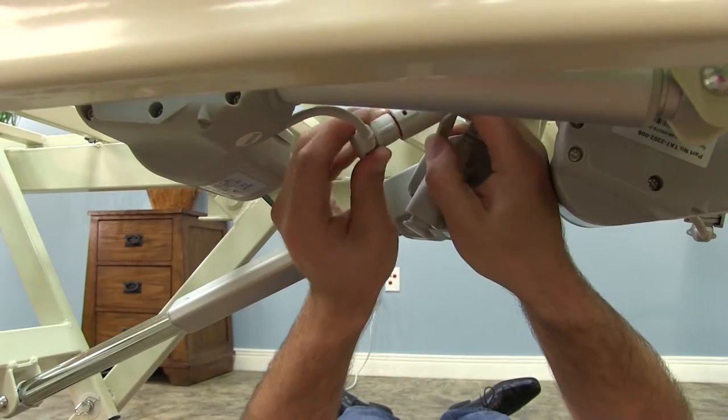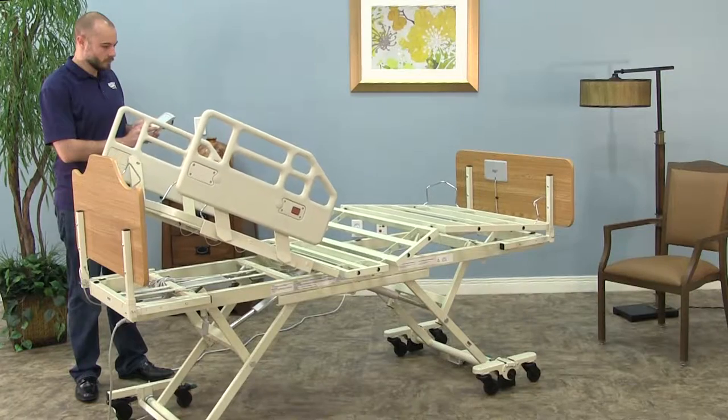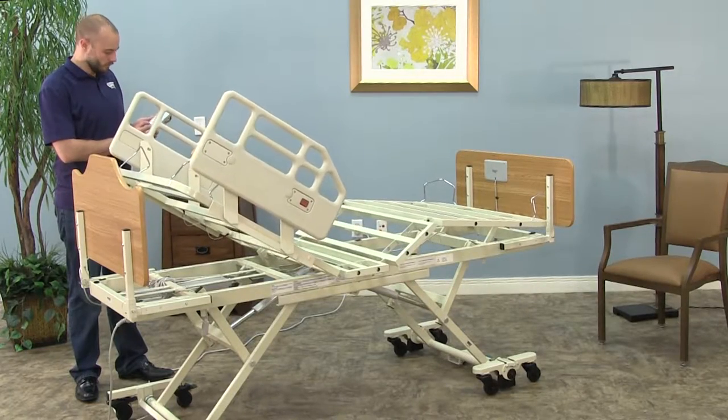Once you have the pins in place, reconnect the control cable. Using the hand pendant, check to make sure all functions are working correctly.